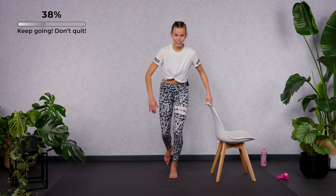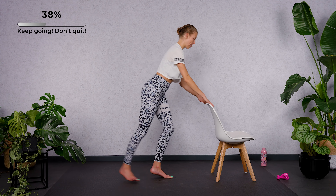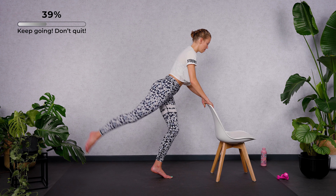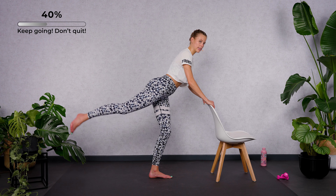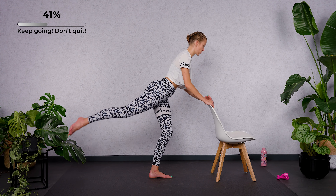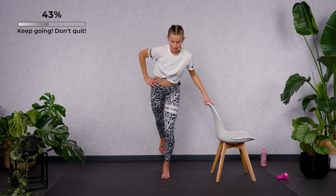Now keep your leg extended and we're going to lift and lower — up and down. Back leg lift. Don't open your hip. Maybe drop your heel — that's totally fine. Hold it in the air for a pulse for eight, seven. Left leg is long, standing leg is bent. Close your ribs, strong core. Four, three, two, one.